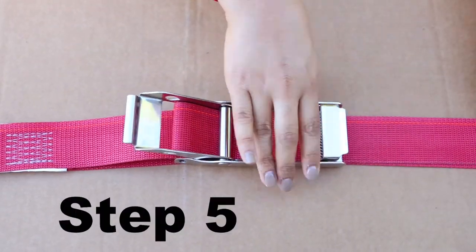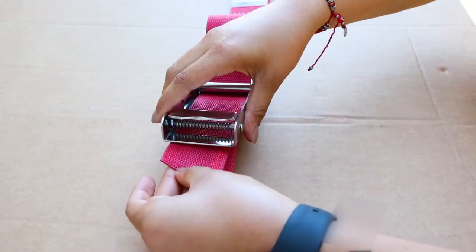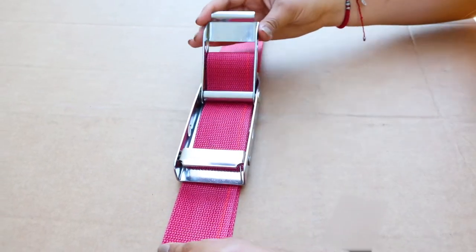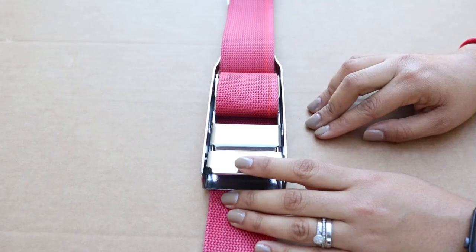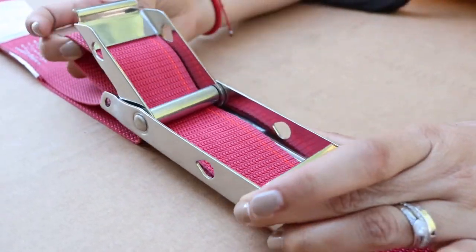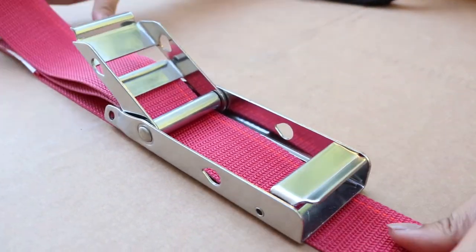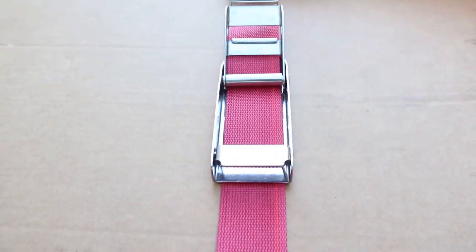Step five: pull all of the slack out of the strap and lower the lever arm until it clasps closed. Once the buckle is in the closed position, the strap will be held in place. To release an over center buckle, unclasp the lever arm and raise it at least 90 degrees. Create enough slack to detach hooks and pull the loose end of the strap out of the over center buckle.